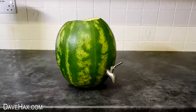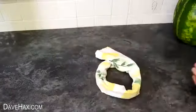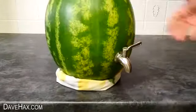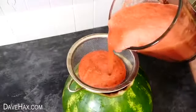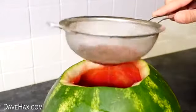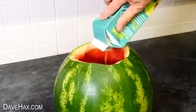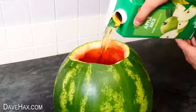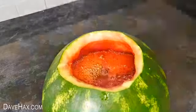Before filling it up with drink, I took a tea towel and used it to make a stand for the melon to sit on. Then it's ready to start filling. I placed a sieve on top and poured in the watermelon juice from the blender. The sieve helped to strain out any bits so we shouldn't block the tap. Because there's still a lot of room inside, I'm using different fruit juices to make my own non-alcoholic punch.